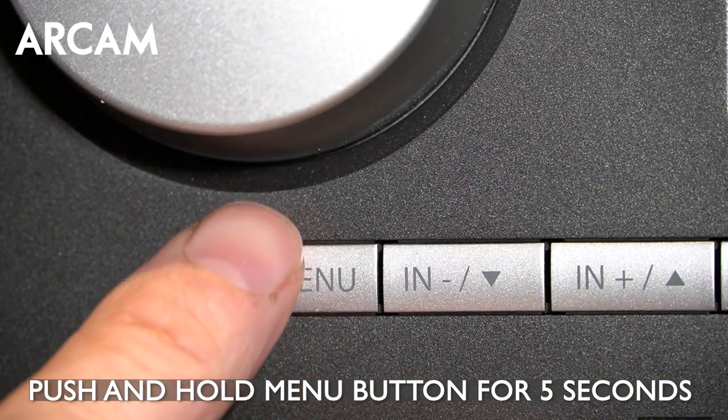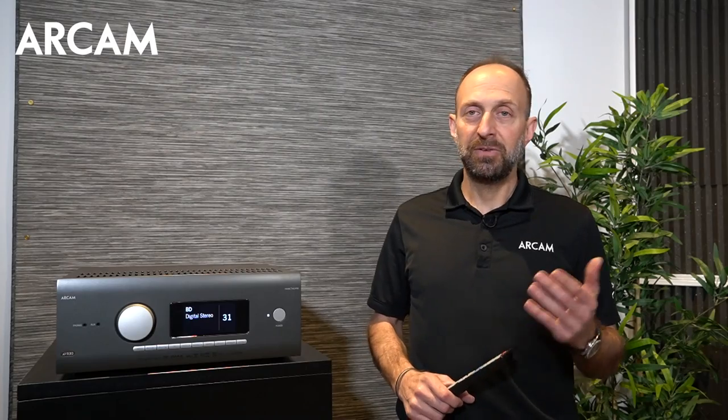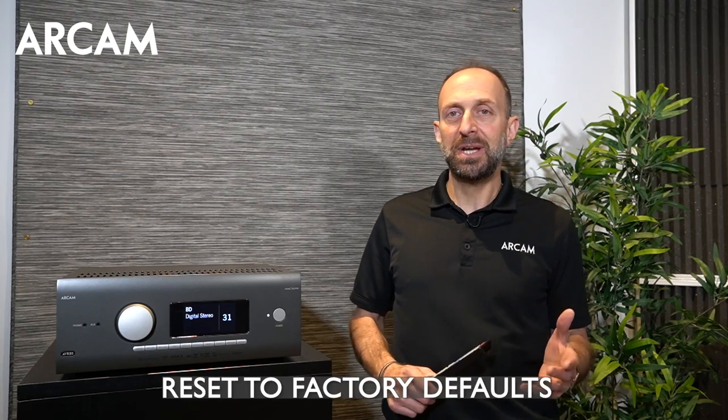To access the engineering menu, first push and hold the menu button on the front panel for about five seconds and the menu will appear. The first thing you can do is reset the unit to factory defaults. Keep in mind that when you reset to factory defaults, you will lose all of the user settings as well as any calibrations that you may have done.